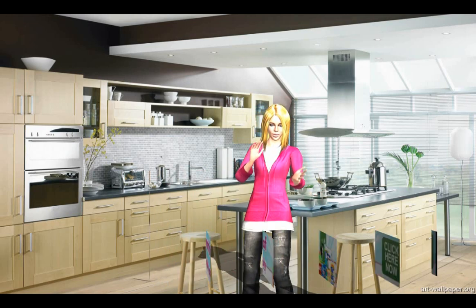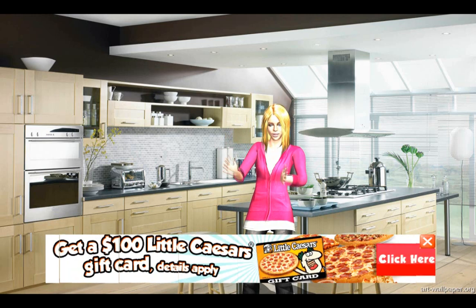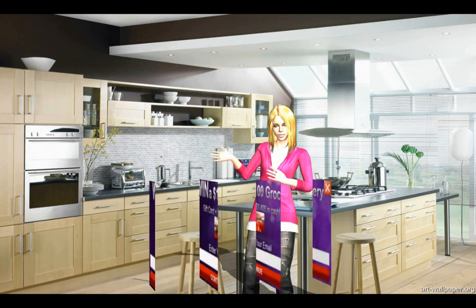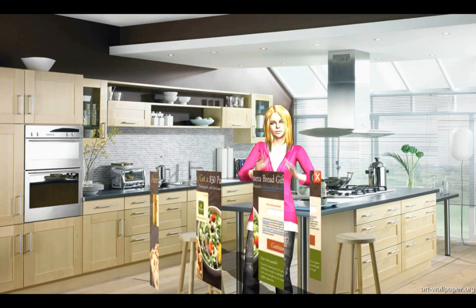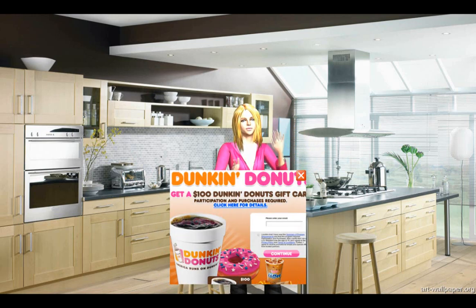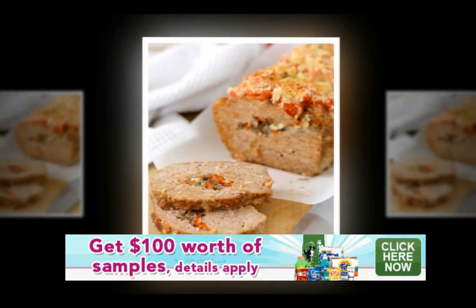Remove from heat and allow to cool to room temperature. Preheat oven to 350 degrees. In a large bowl, add the eggs, breaking up the yolks with a fork. Add turkey and breadcrumbs, mixing until just combined. Add the tomato vegetable mixture, stirring until combined.